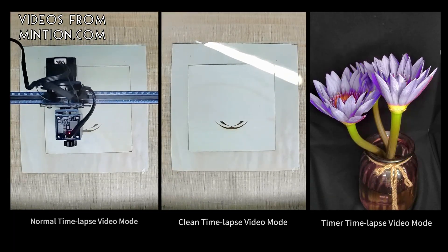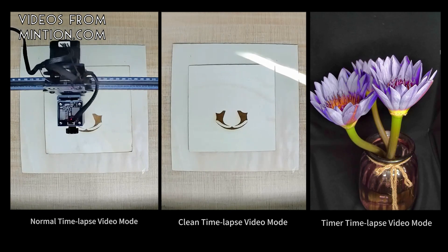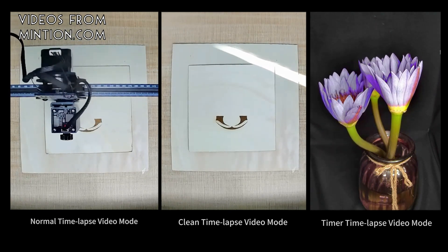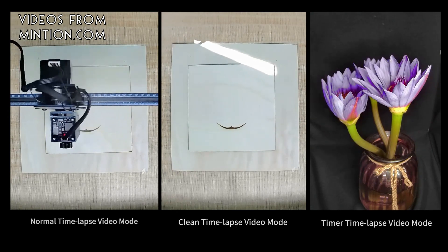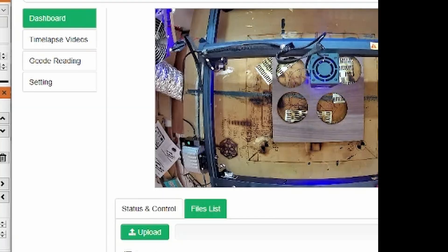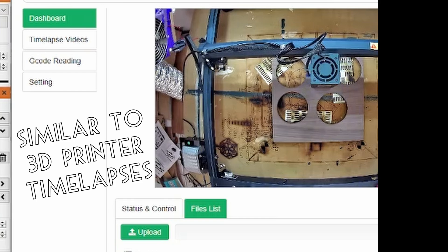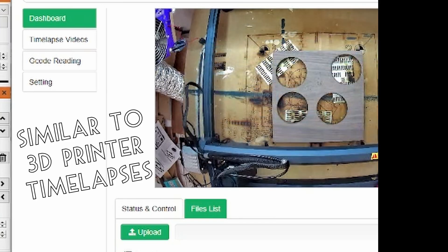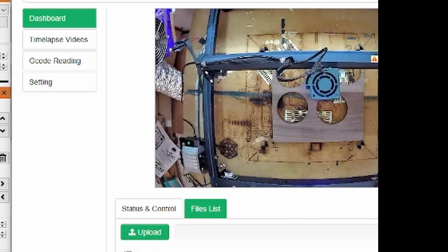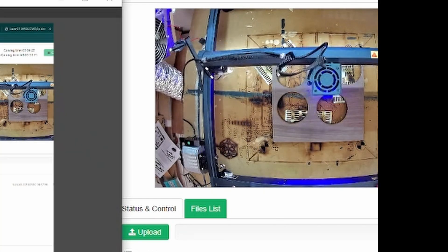With this second setup you can also take time lapse videos. It comes with three time lapse modes: normal time lapse video, clean time lapse, and timer time lapse. Normal time lapse would work better if you didn't have the laser cam directly mounted overhead. Clean time lapse is really cool to watch because the laser moves to a preset point throughout the job and takes a snapshot. I'm not totally sure if timer mode would really be useful for a laser, but it could be useful for really long jobs where you don't want the laser to ever stop to take a picture.